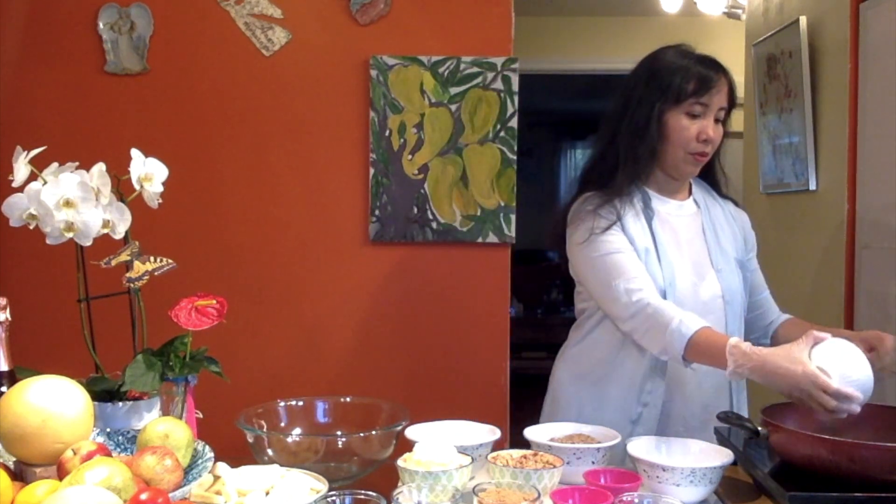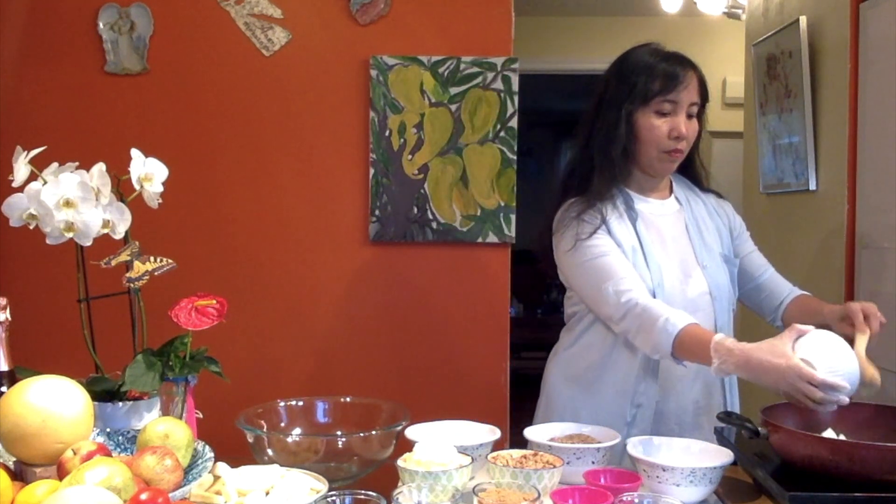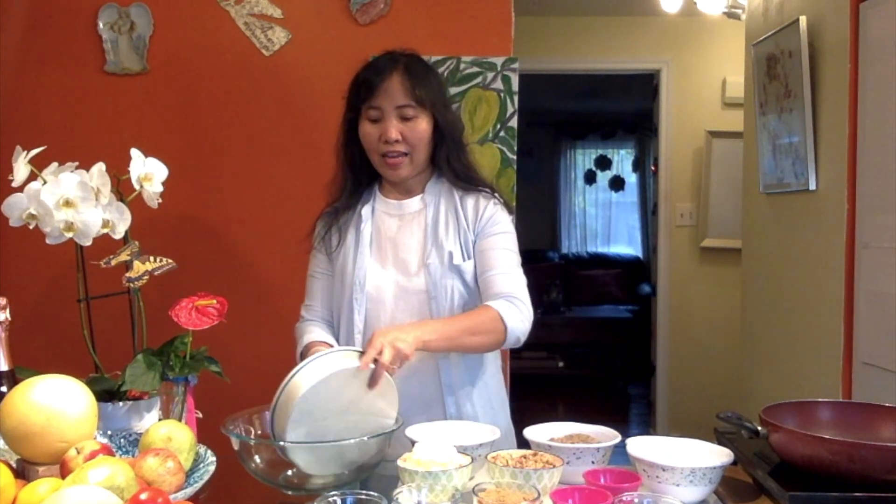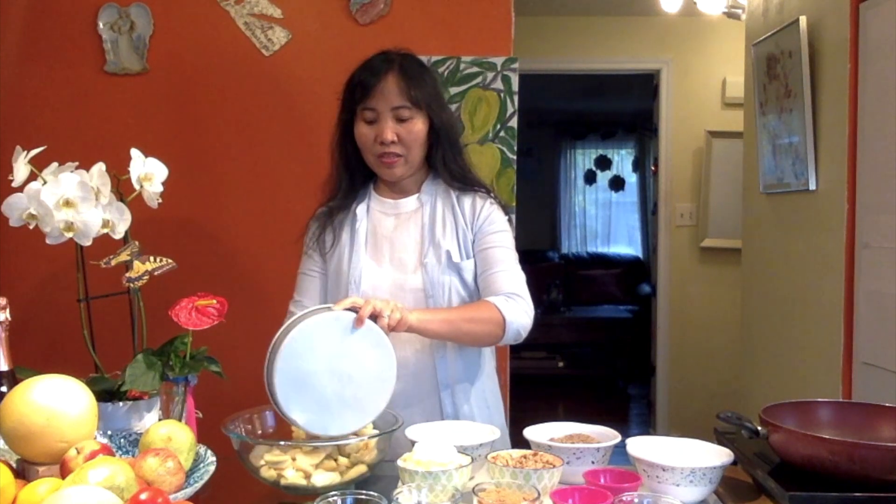Before we put that in the oven, we're going first to do the apple and put it in the pan. We have the induction stove, so let's put in the butter first. We're going to melt the butter, and while the butter is melting, let's toss the apple. I have 10 apples that I cut into pieces, one-fourth inch each.